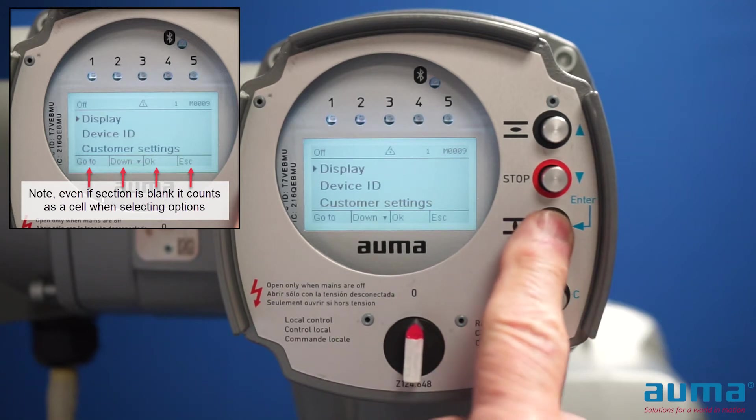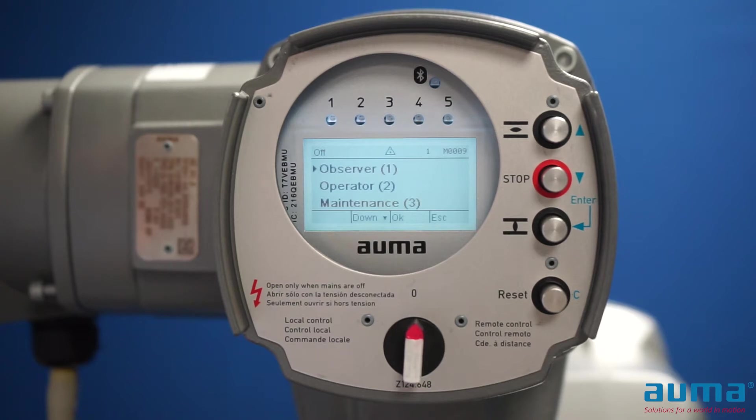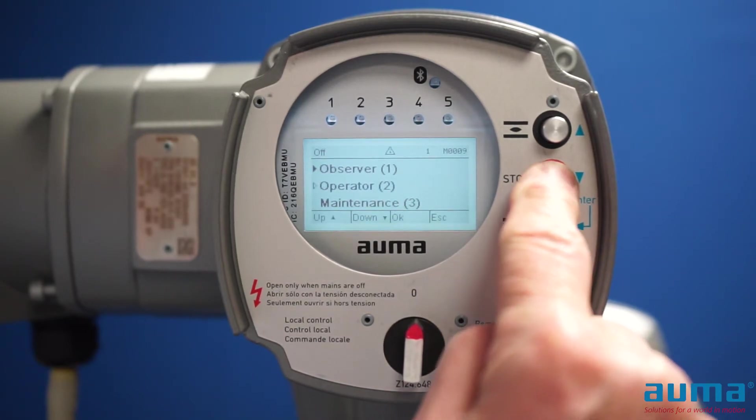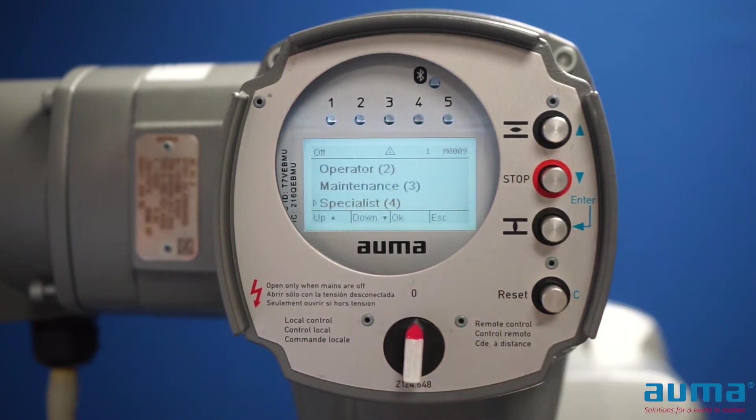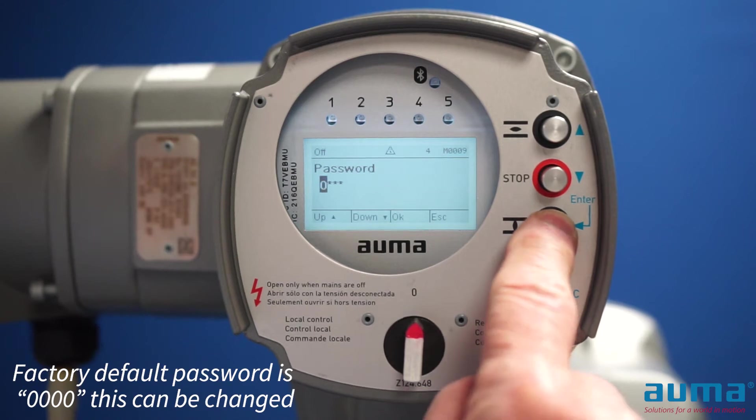I'm going to push the enter button for approximately 5 seconds to go into the login screen. I'm going to push the down button to specialist, then push enter. The password for specialist is 0000, so it's just enter, enter, enter, enter.